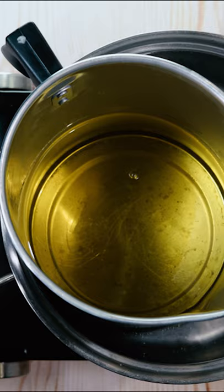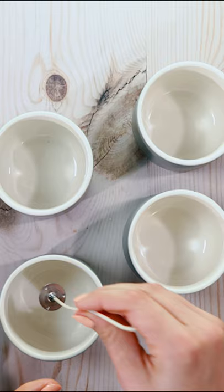First, soy wax is melted in a double boiler. Using a double boiler allows the wax to melt really gently and evenly. Then, the wicks are secured to the bottom of the ceramic container so they don't move around when burned.